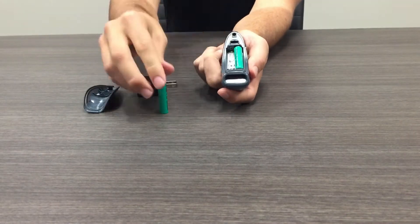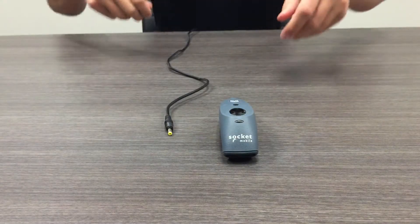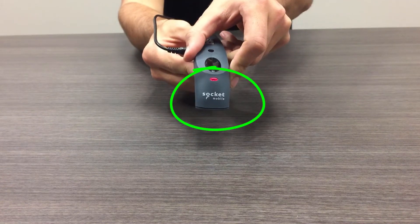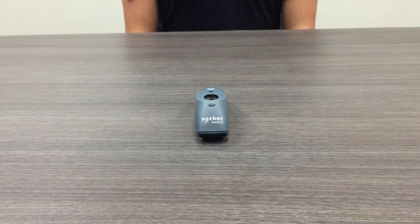Load the AAA batteries and plug the circular end of the charging cable into the barcode scanner. When the barcode scanner is charging, the LED light will flash green, then remain red. After fully charging the barcode scanner for five hours,